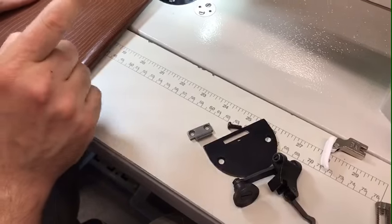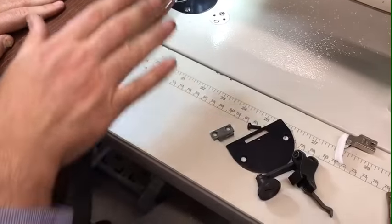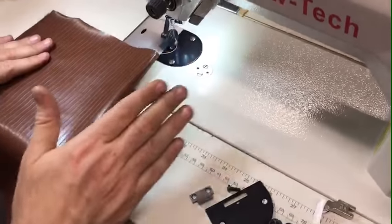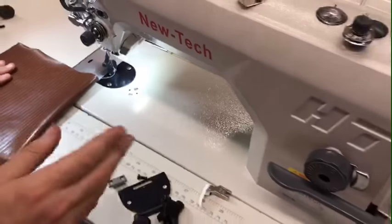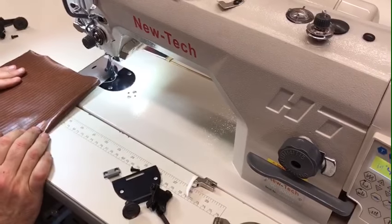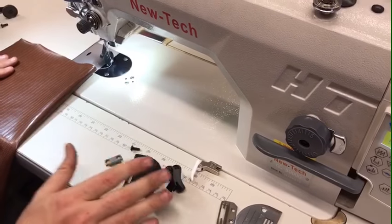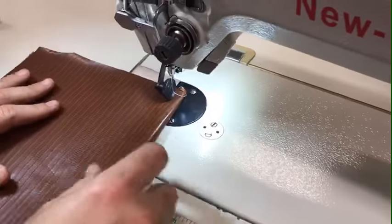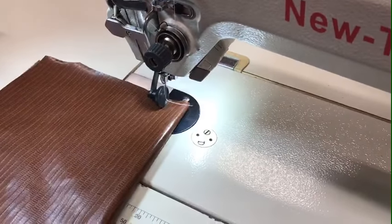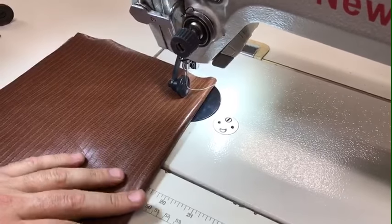One more thing: this is only for a high-shank machine. All industrial sewing machines are high shank — New-Tech, duty console, Brother, Mitsubishi console — all of those machines. You cannot put this on a home sewing machine. Now I'm going to use two layers of pretty heavy-duty vinyl.